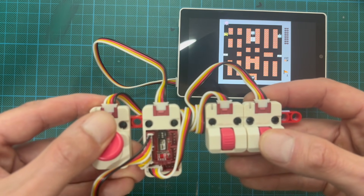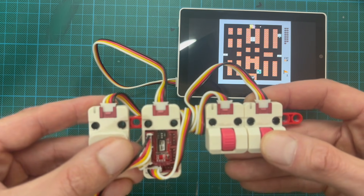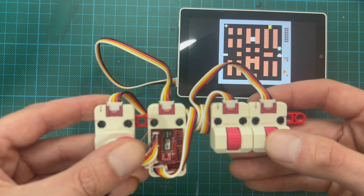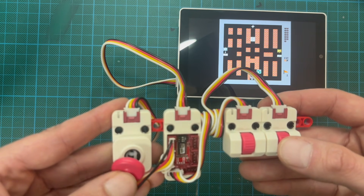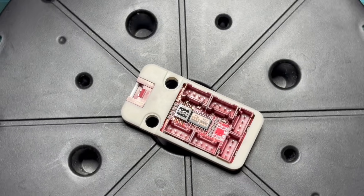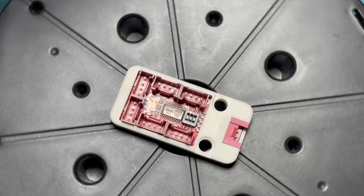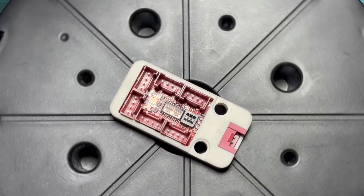Overall, the Pahub 2.1 is a must-have module if you're building anything more complex than a single sensor. It removes address conflicts, lets you connect multiple identical devices, and makes your Cardputer Advance projects way more flexible. The test code and examples will be on my GitHub, link in the description. Thanks for watching, and see you next time, nerds!